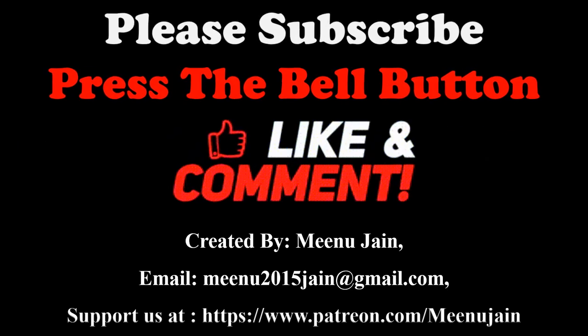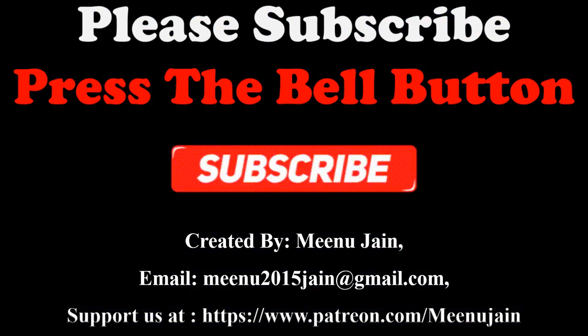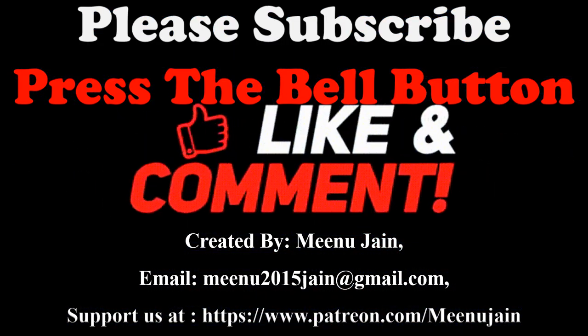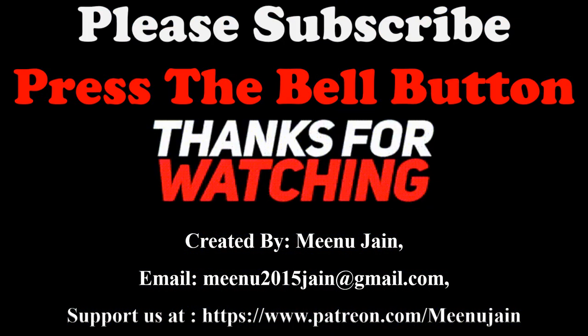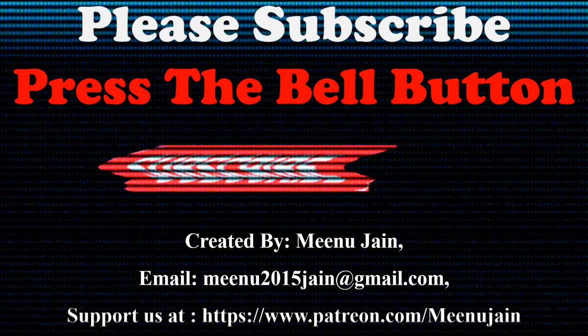Thanks for watching this video. If you like this video, please press the thumbs up button. For more videos related to water and wastewater treatment, kindly subscribe to my channel and kindly support me at my Patreon page. The link of my Patreon is given in the description below.